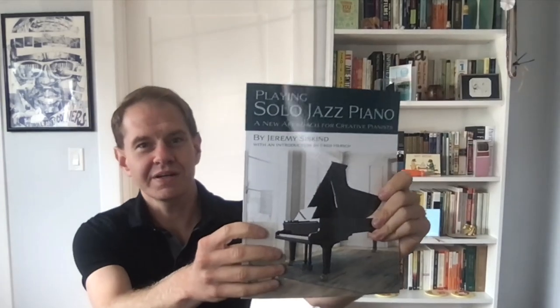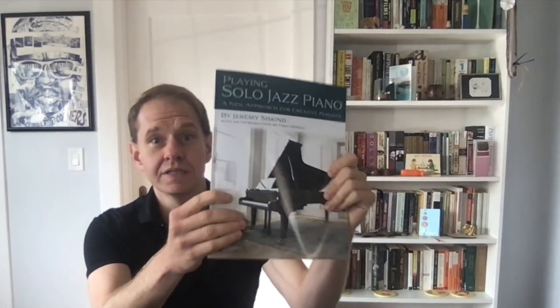What's up everybody? This is Jeremy Siskind. I'm the author of this book, Playing Solo Jazz Piano. And in my last few videos, I've been trying to solve some of the biggest problems that I see with my students in their improvisation.